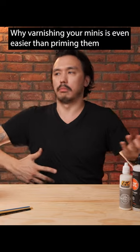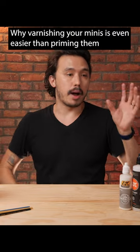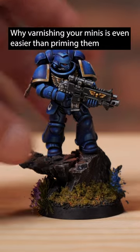I'm a space marine, right? The places where my hand is going to touch the miniature is going to be all on the outside and probably in the top part of the model.